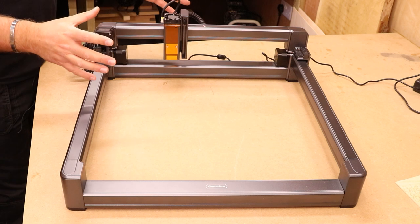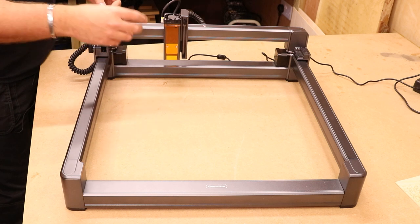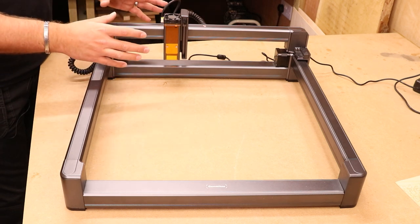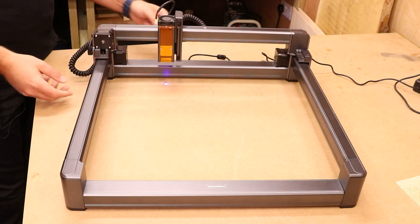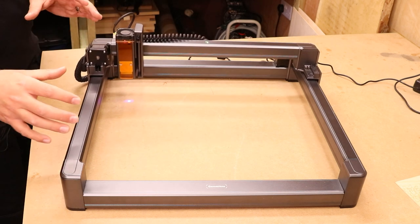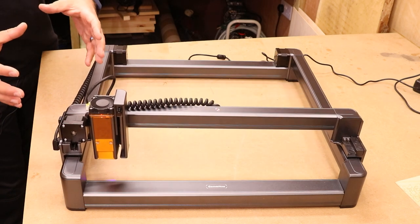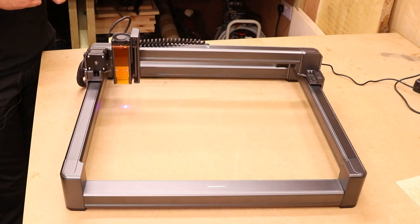As soon as you turn the machine on, two things will happen — don't be alarmed. First, the laser will actually come on, but this is at very low power, just a couple of percent; it will not burn or engrave anything. Second, it will home the machine — looking for the various limit switches on each axis so it knows its starting position — running both simultaneously until it finds them, then returning to the home position in the back left corner.